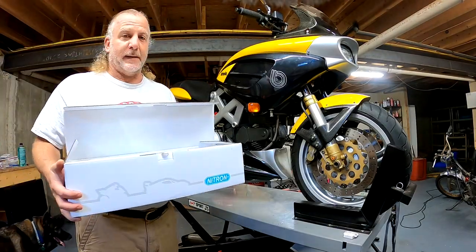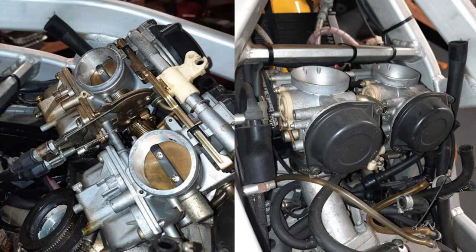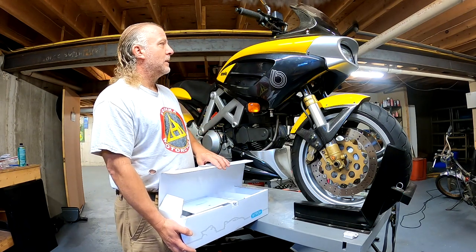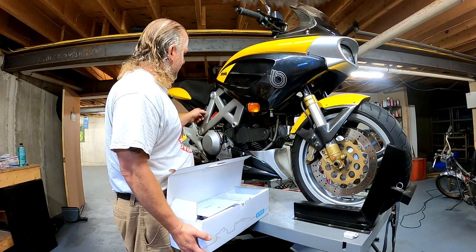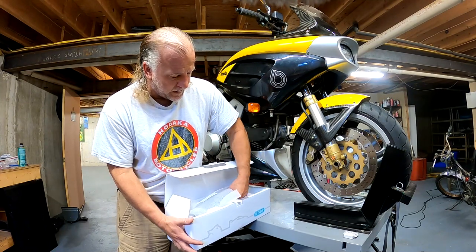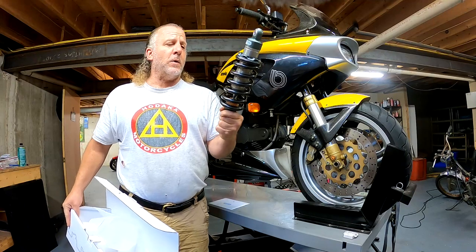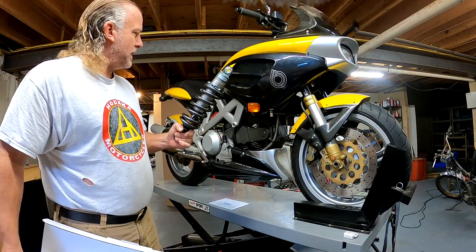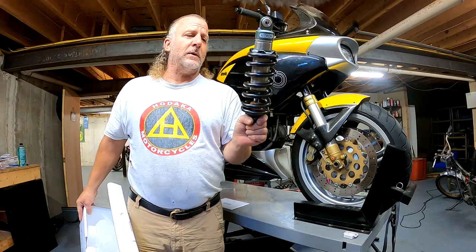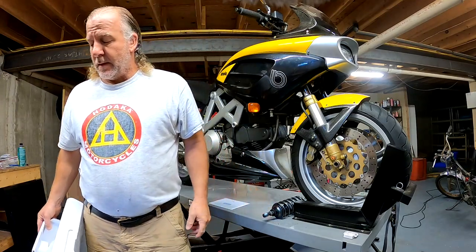We're almost done with this Bimota. By way of background, we did belts, carbs, batteries — there's two of them. We've bled the brakes, replaced the clutch seal, and probably some other stuff. The rear shock, a Paoli unit, is blown. So we got this Nitron unit out of England. This is the Nitron R1 — it's a direct replacement for this Bimota model. It runs about $700 US plus shipping. A year ago it would have been cheaper — the exchange rate was much better.